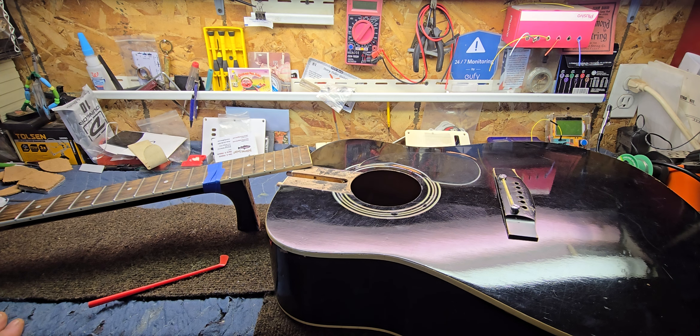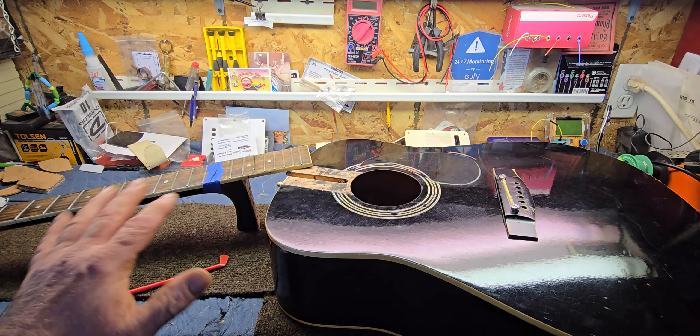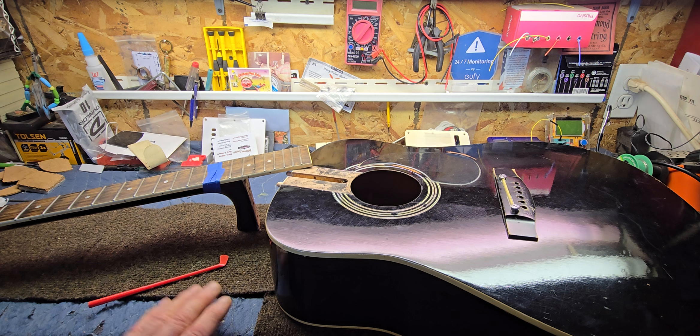It was his first guitar, so I've been going the extra mile on this one. It's been quite a challenge, but I really want to see if I can bring this back and get it playing as good as it can. We've done a lot of stuff to it already — we refreted it, put on new tuners, and I fixed some bracing inside.